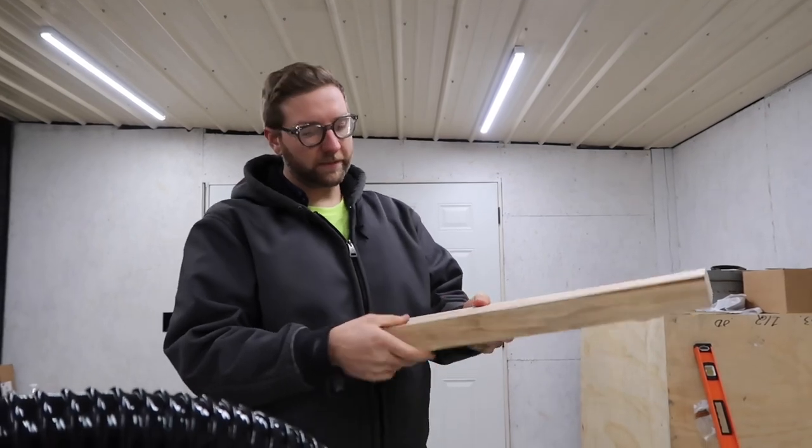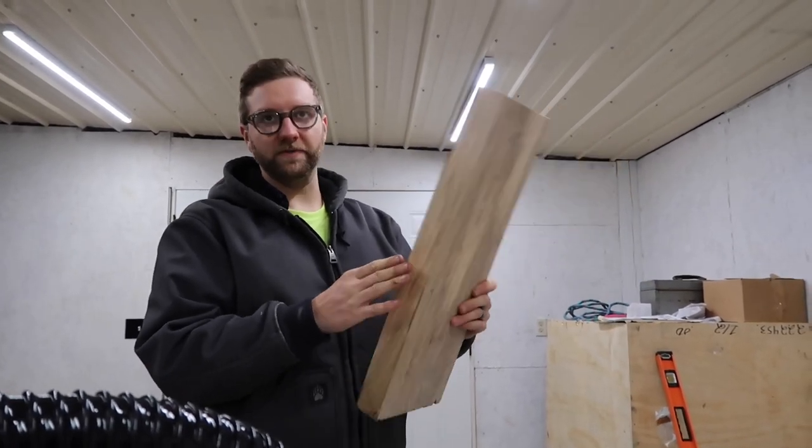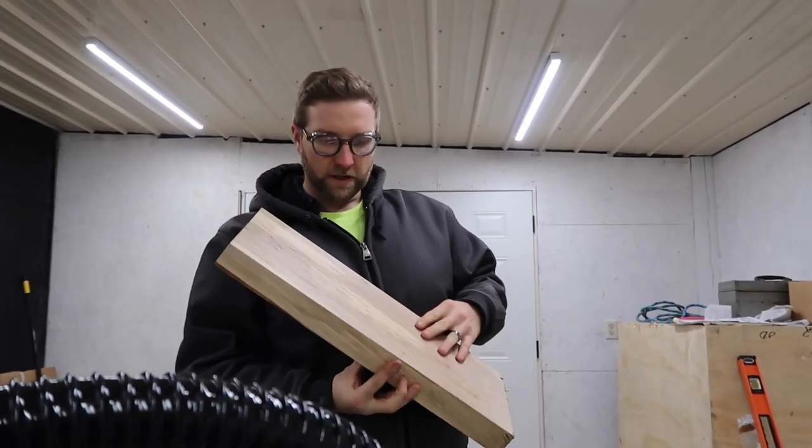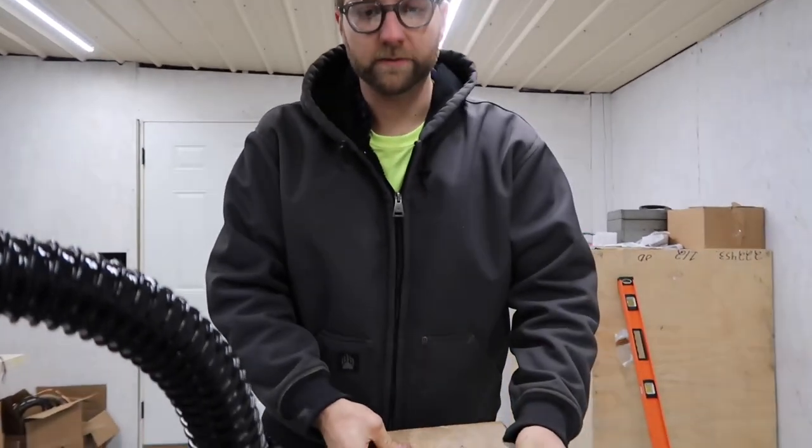We've got some wormy maple here — this is inch and three quarters. We've already processed it; we've gone through the jointer and got some nice square edges. Let's go ahead and kick this bad boy on. First, let's turn the vacuum system on.